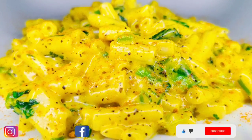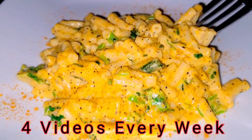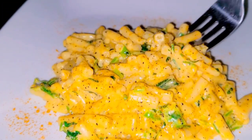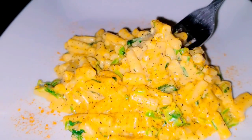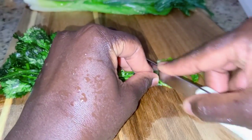For me, when it comes to preparing food, it's the small things that you combine into the food to give it a greater taste. Today, we are going to break the norm of preparing mac and cheese.